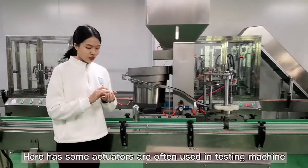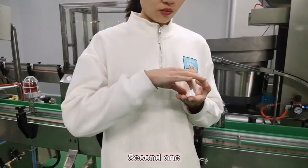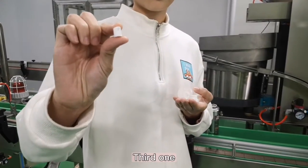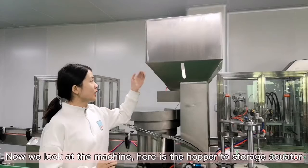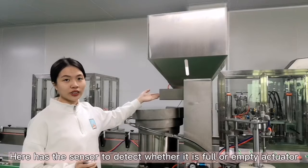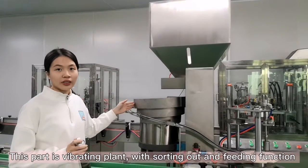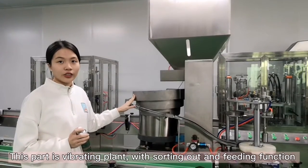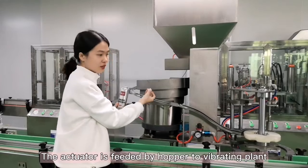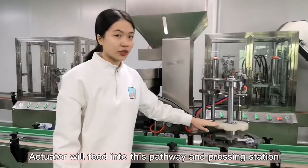Here we have some insertors that are often used in testing machines. Now we look at the machine. Here is the upper hopper to store the insertors. Here is a sensor to detect whether it is full, and this part is the vibrating plate. It has sorting out and feeding functions. The insertor is fed from the upper hopper into the plate and then fed by these pathways to the pressing stations.